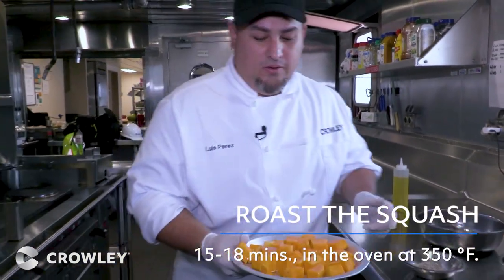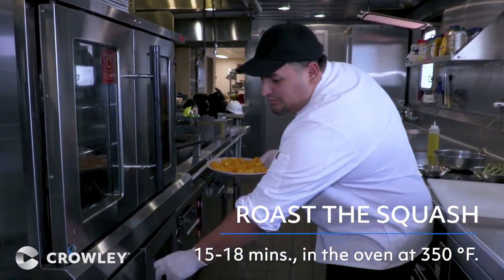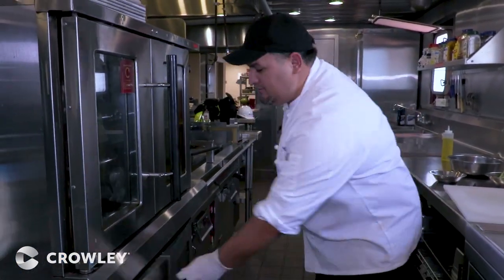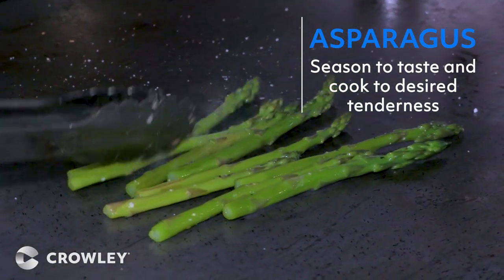You're going to cook them for about 15 to 18 minutes at 350 degrees. These are asparagus — grill them to the desired texture and the seasoning of your liking.